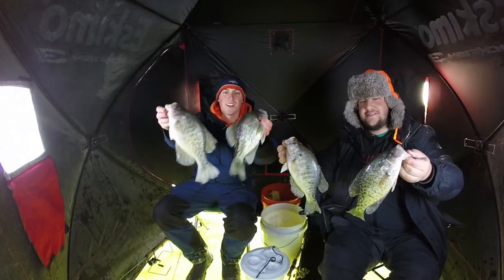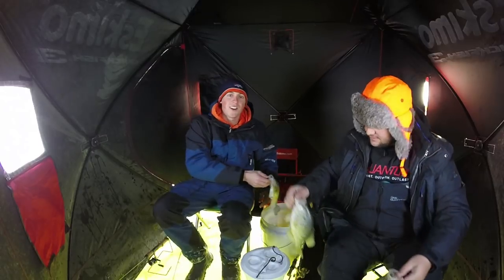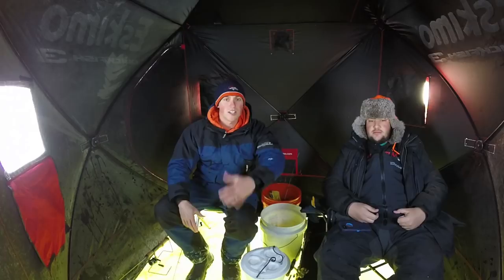Alright guys, there you go — a few of our good ones from this morning. The bite's kind of dying off; it only lasts about an hour. We caught most of them on minnows, caught a few on waxworms — they eat both. The crappie were suspended up off the bottom, while the bluegill tucked tighter to the bottom like you've probably seen in my other videos. But thank you for watching — that's how we catch our crappie, and I hope you enjoyed it. See us next time on Fishing with Nordby.